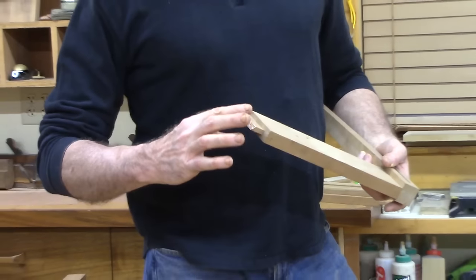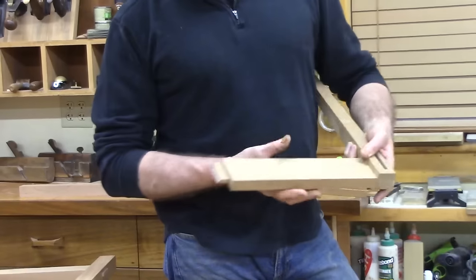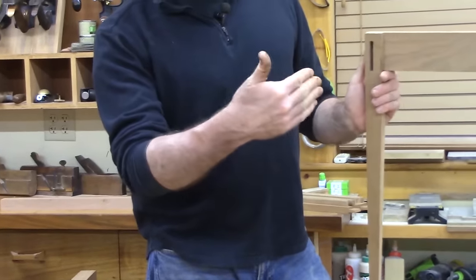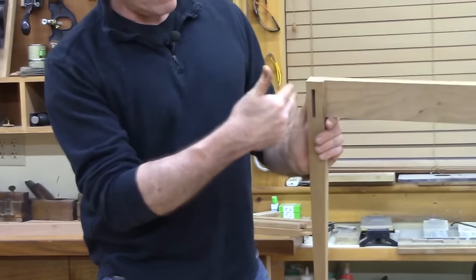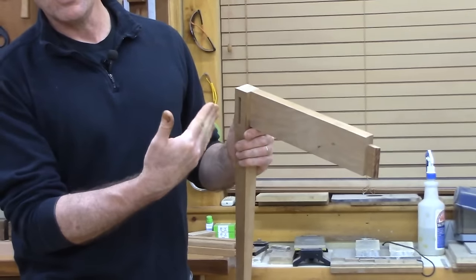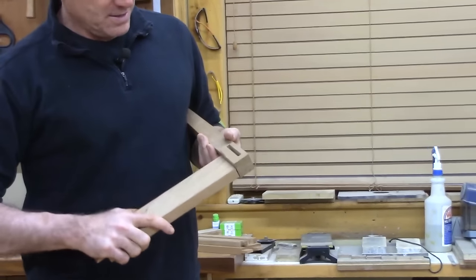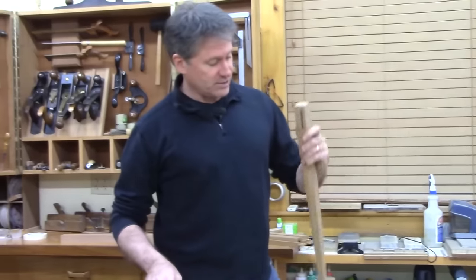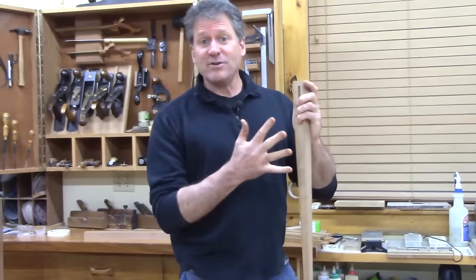These have a miter cut on them, just for showing you, because this table has another tenon coming in at a right angle. If you didn't miter them, they wouldn't fit all the way. So these tenons are a full one inch. That's a standard tenon.